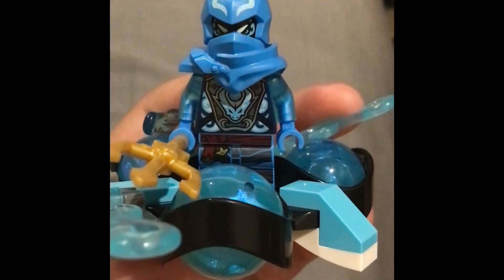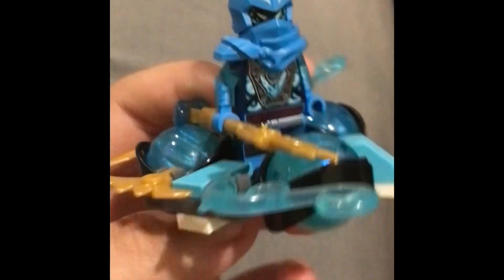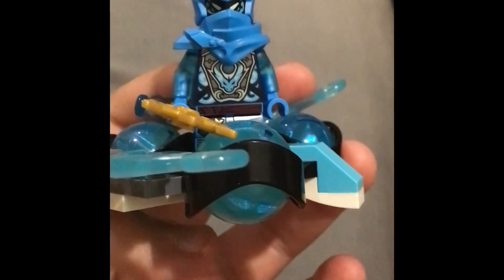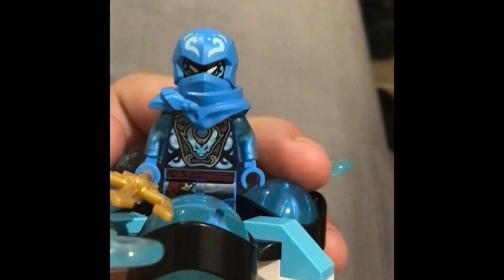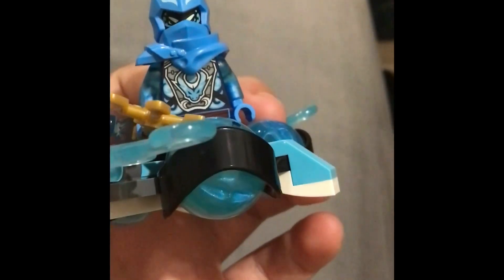Now that I've completed building this set I will be doing its review. The minifigure is awesome — I love it — except for the masks. I have complaints about the masks of all of the Ninjago Dragons Rising, but that is for another video. However, I love the trident, I love how it spins — it actually spins when you test it out. It is a great set in my opinion.